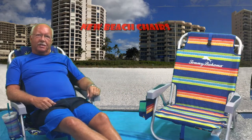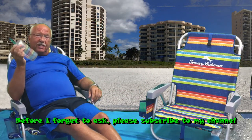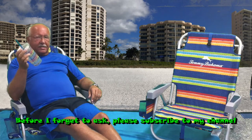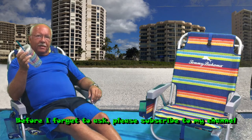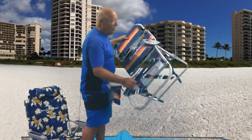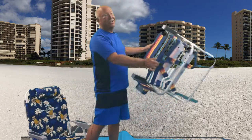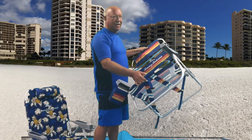So you got your new beach chairs and you spent the day at the beach, your day is all done, and it's time to go home and you have to fold up a beach chair. If you're like me, you've seen people on the beach with this type of chair and they just cannot figure out how to fold it — sometimes they want to cut the chair because they don't know how to fold it up.